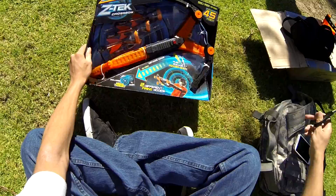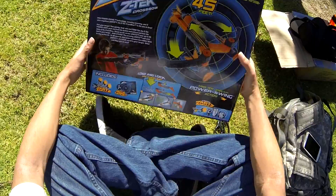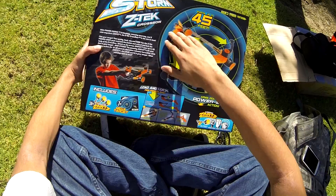What's up guys, basicnerf here. I'm here to do an unboxing of the Airstorm ZTECH crossbow that Zing Toys so graciously gave me. Pardon the wind static here, but it's a nice day so I decided to go out to the park and do an unboxing somewhere else. The Airstorm ZTECH crossbow description is as follows.